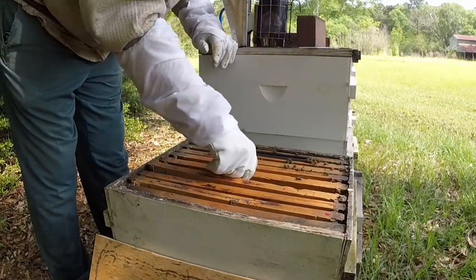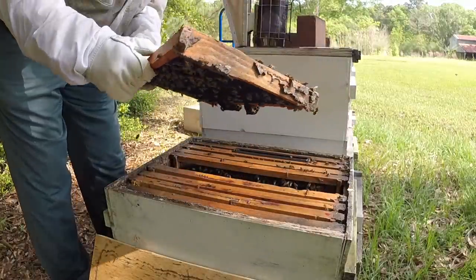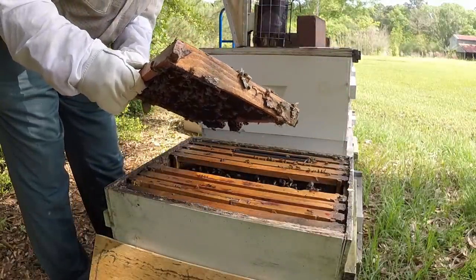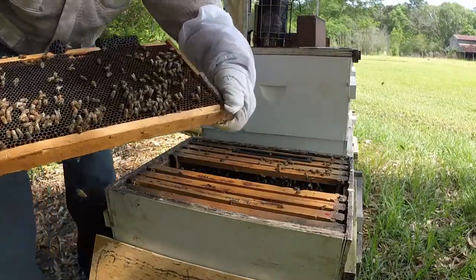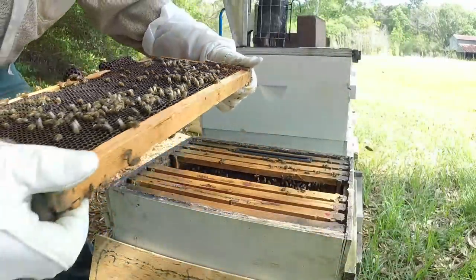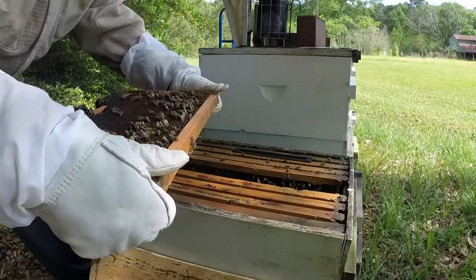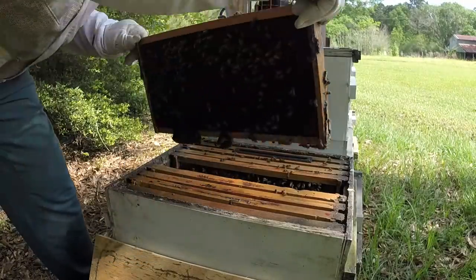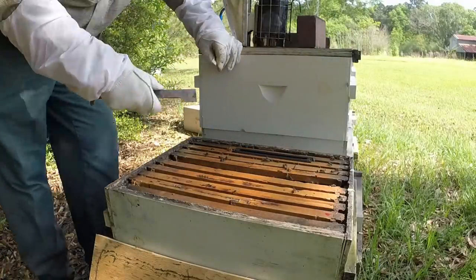I'm not in the cluster yet — this seems to be the cluster right here. You can see there was an old cell right there. This hive ended up having I said only one or two cells but ended up having like three or four — I'd missed them. From that video they had cells.